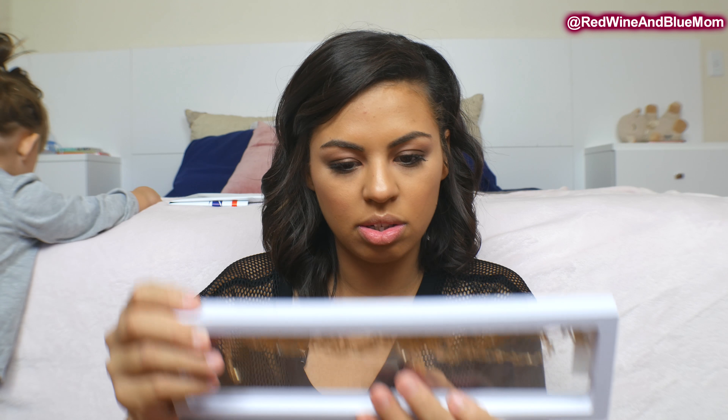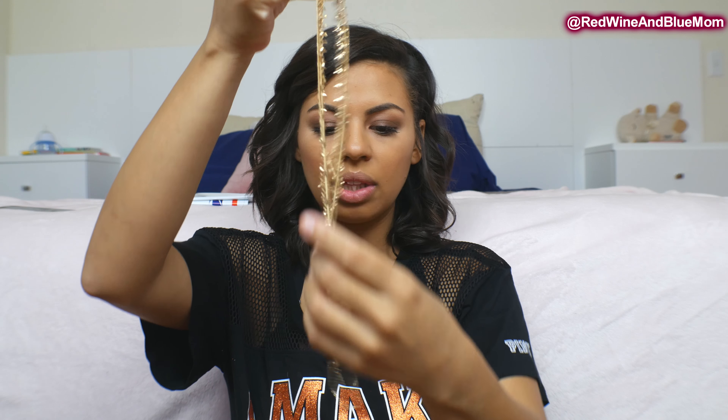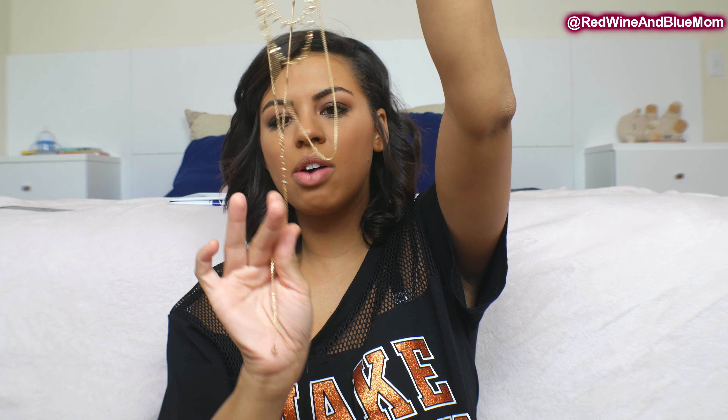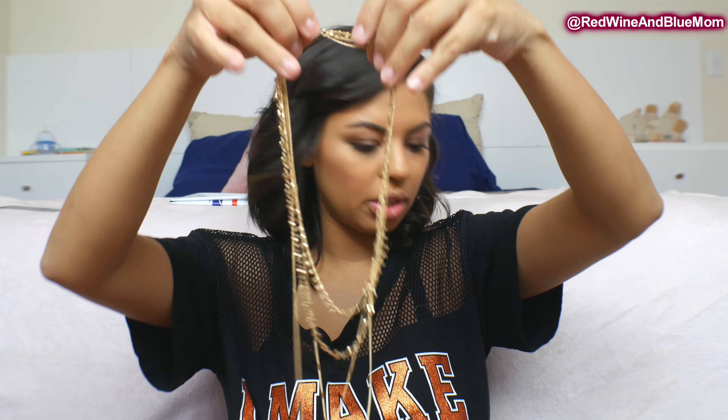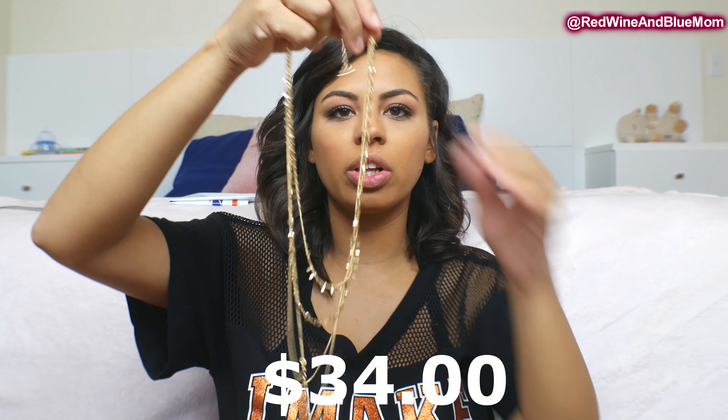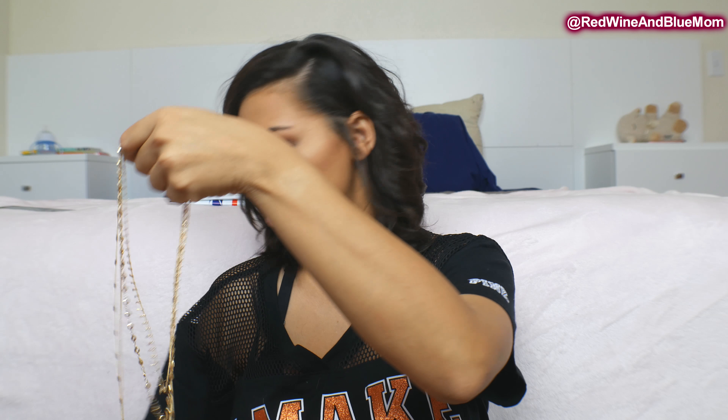The first thing I saw was a necklace. I just love simple layered necklaces — this one kind of drops down and it's super cute. The necklace is $34. It's just gold, and I am more of a silver person, but I'll do gold.